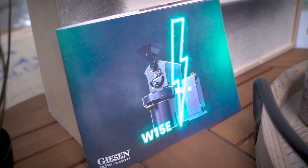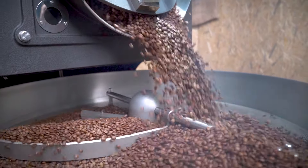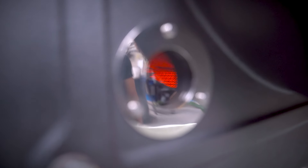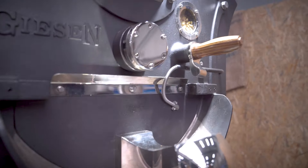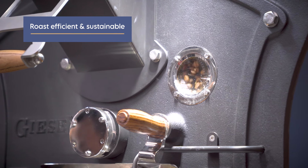With the Giesen W15E, you can roast up to 60 kilograms of coffee per hour, utilizing state-of-the-art dual heating technology, so you can roast electric without compromising quality. This roaster sets a new standard for both efficiency and sustainability for roasting quality coffee.